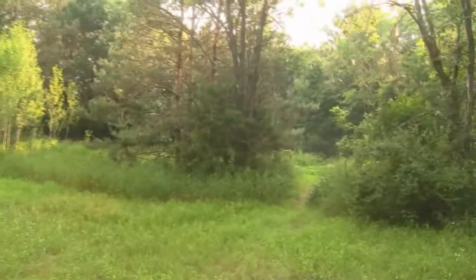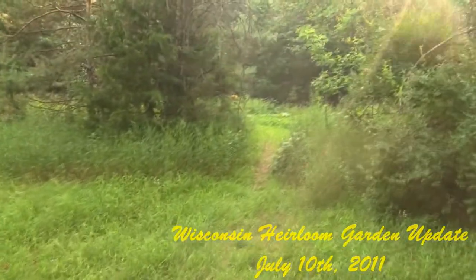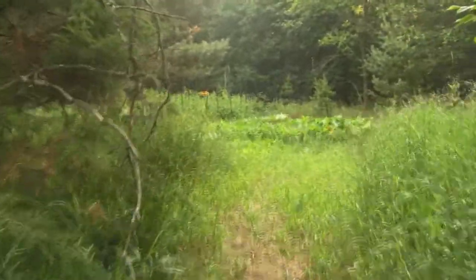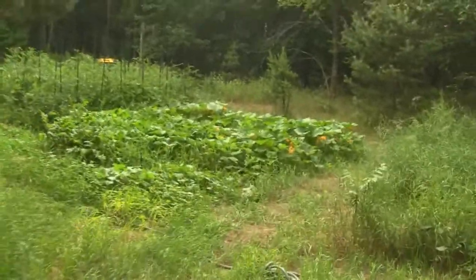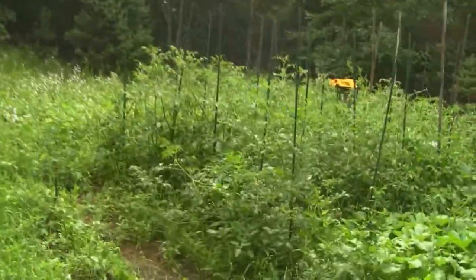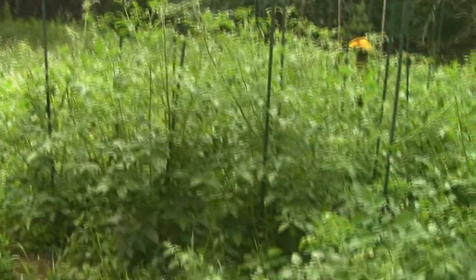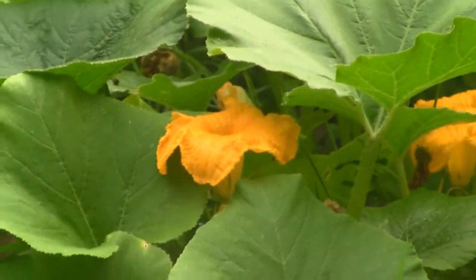Hey guys, today is July 10th, 2011, and this is my garden update for Wisconsin. I haven't been here for three weeks and my garden shows it because it's gone totally wild. Here's my garden — you can see it's completely overgrown now. The worst part is my tomatoes have gone crazy; they need to be tied up because they're falling all over the place. I have a lot to show you, so let's get on with it.